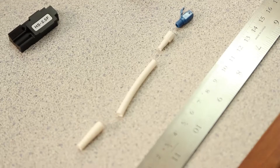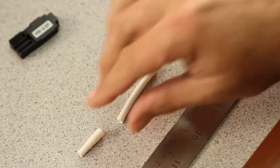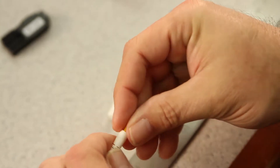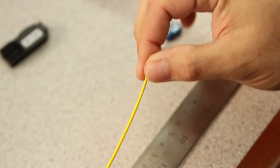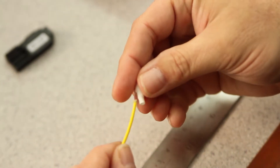Next, we need to load the components onto the back of the cable in this order. First, load your white back boot. Then, your white shrink sleeve. Next, the white back nut.